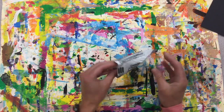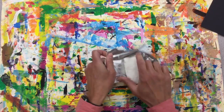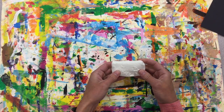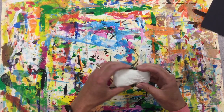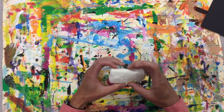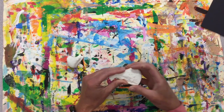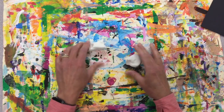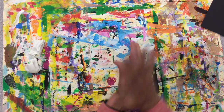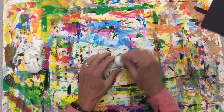We have some Model Magic here — we're going to open this up. This is going to be our ice cream. Let's divide it into three sections: one, two, three. We're going to make three ice cream cones, and then we're going to roll it into a ball sphere in our palms.